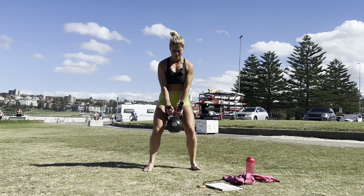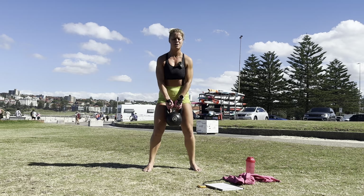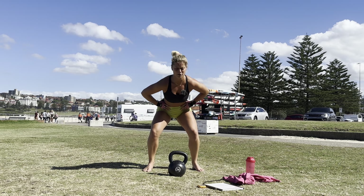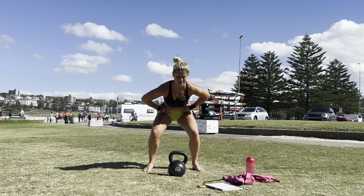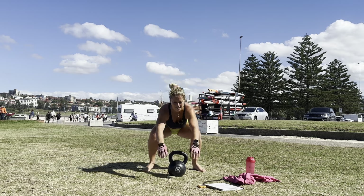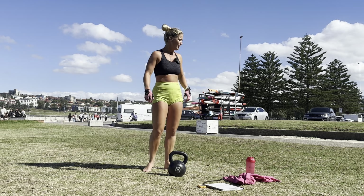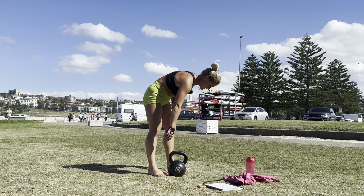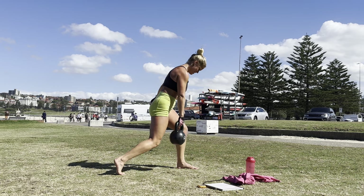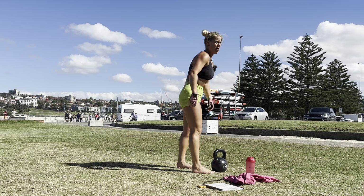Three, two, one, and — squats one through ten. Pulse — one through ten. Jump — one through ten. Oh yeah. Split squats — one through ten. My legs are on fire. Ten jumps.